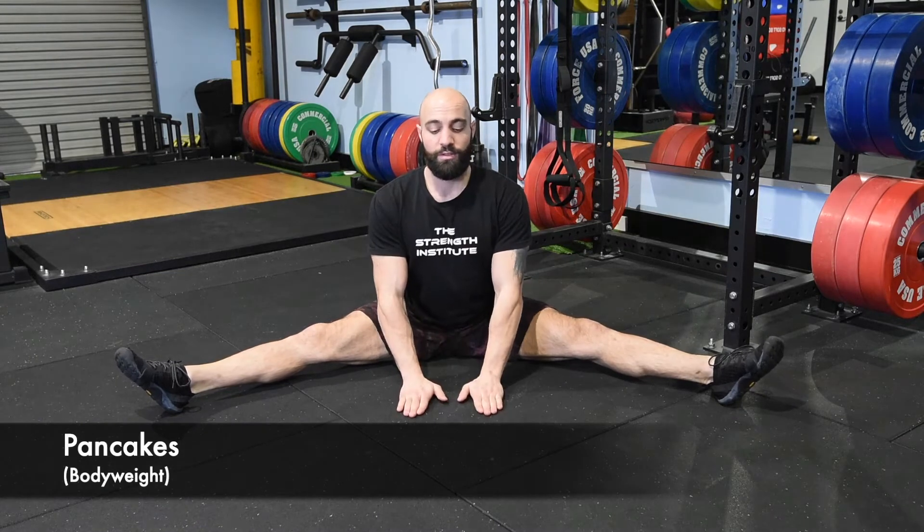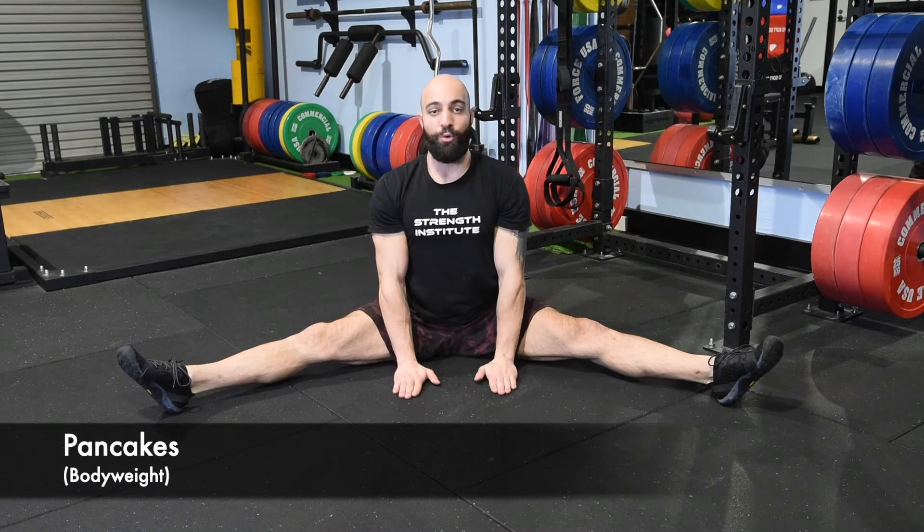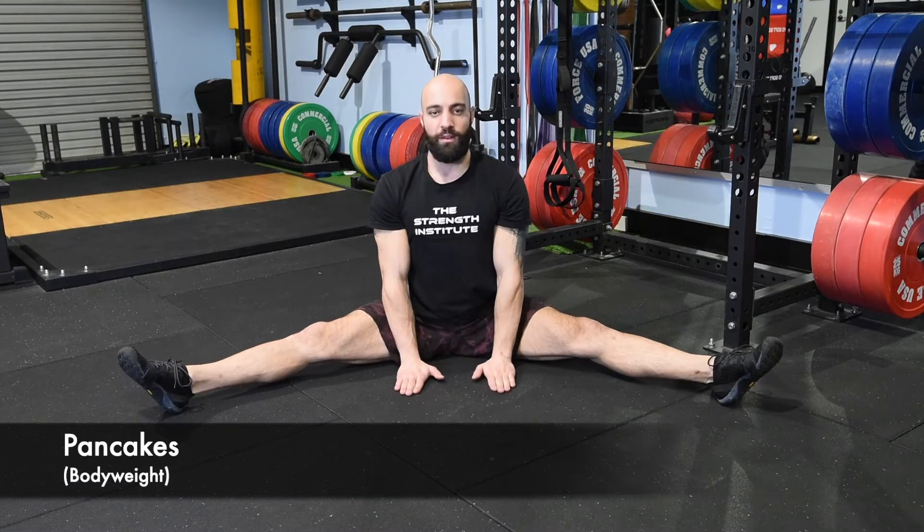To start off with, slide your hands as far forward as you can and then pull back to a nice straight upright position again. Reach out as much as you can and then back up.